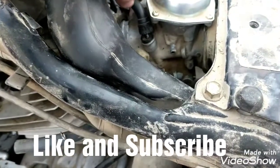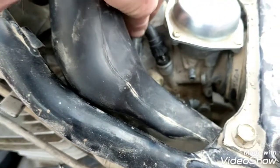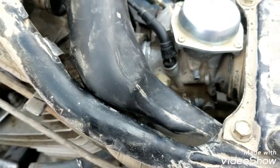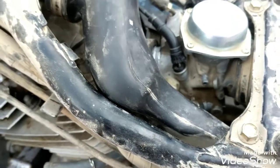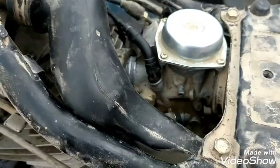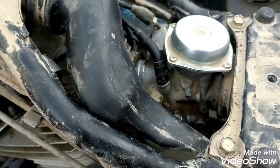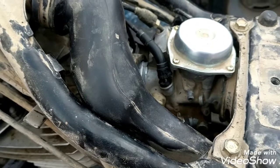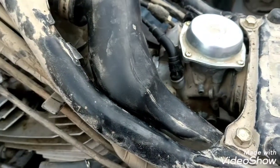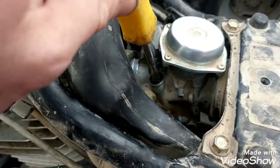Today I broke my choke cable right here in my carburetor. There are a couple of different things you can do. The one I saw most on the internet was to spray it with carb cleaner and let it eat around the outside, because carb cleaner is pretty rough on plastics. So I sprayed it in there and left it overnight.